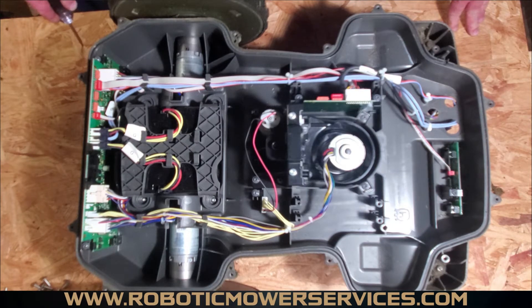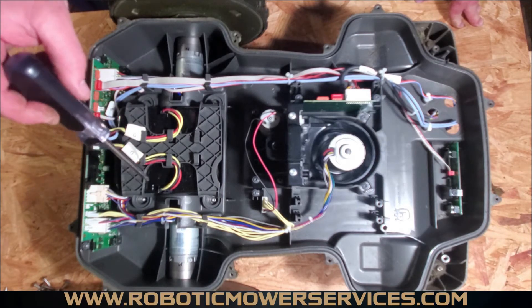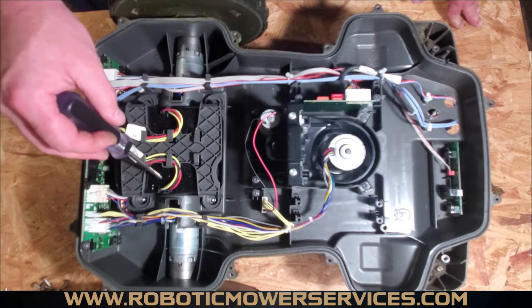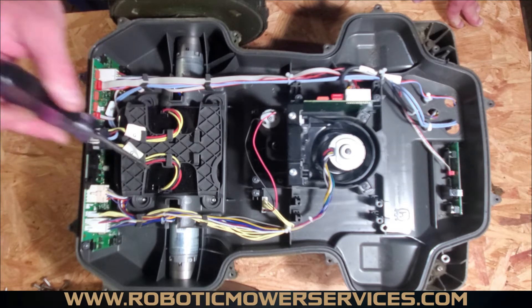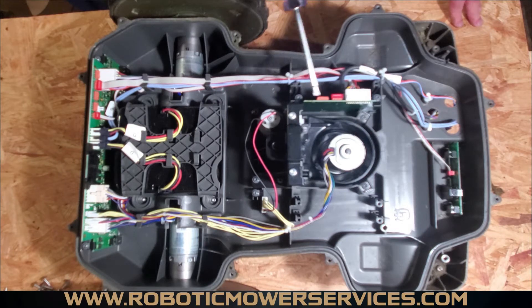If you have a 430X or 430XH, you would have the black battery — one battery — in the newer style, but the older style would have the blue wrap style battery. The 430X and 430XH do not have this board in them, which is your ultrasonic sensor board.